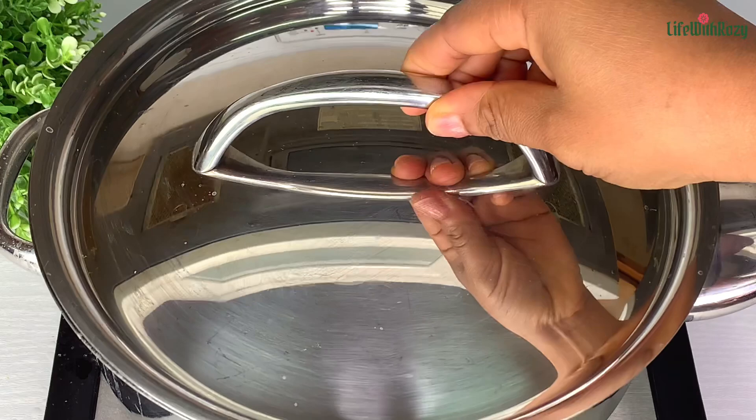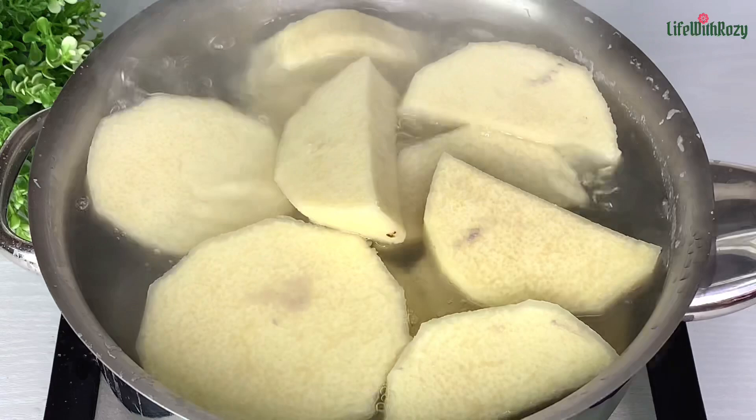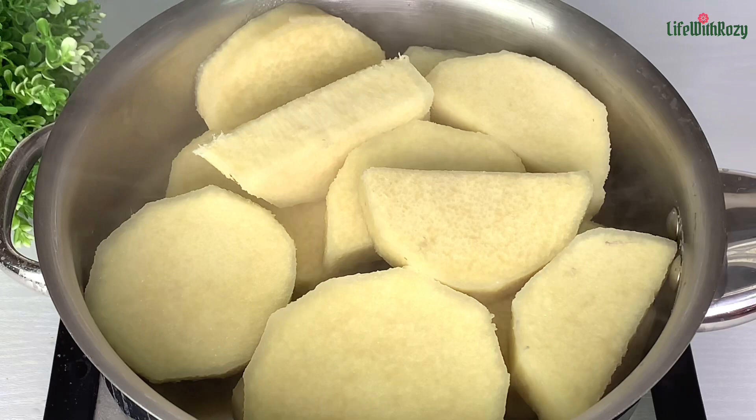This is 15 minutes later. I'm going to check — I will use a fork to check, and at this point the yam is ready. I will transfer it to the sink to drain the water right away. We're then going to transfer this yam to a food warmer to keep it warm.